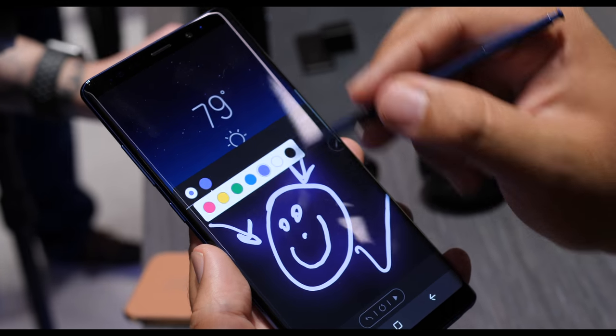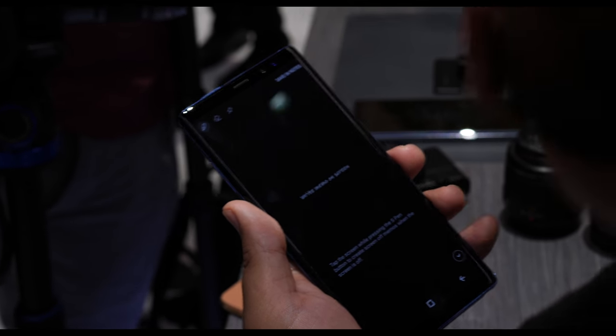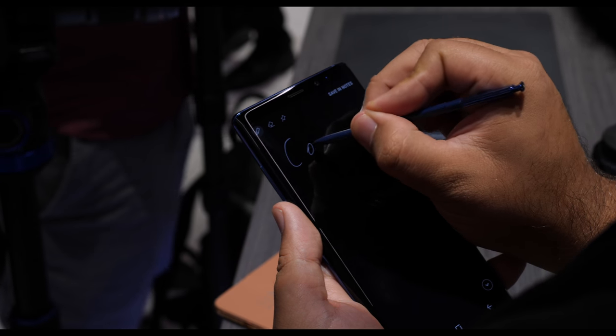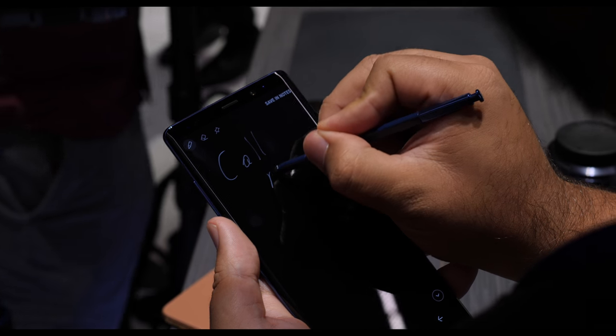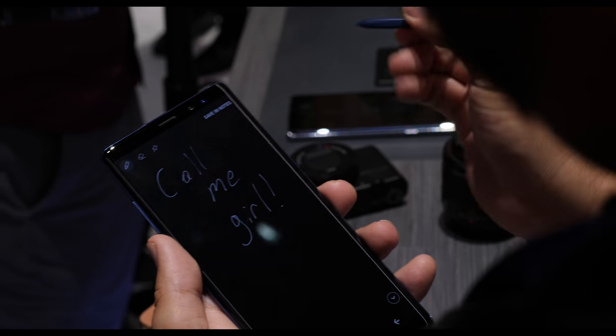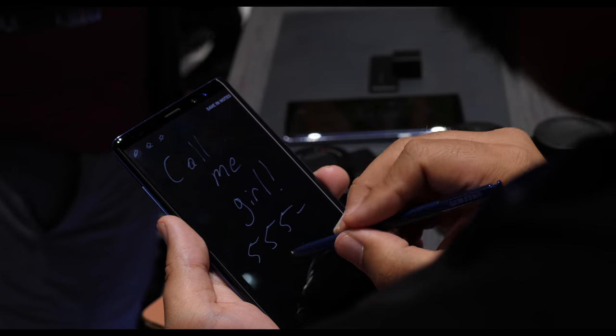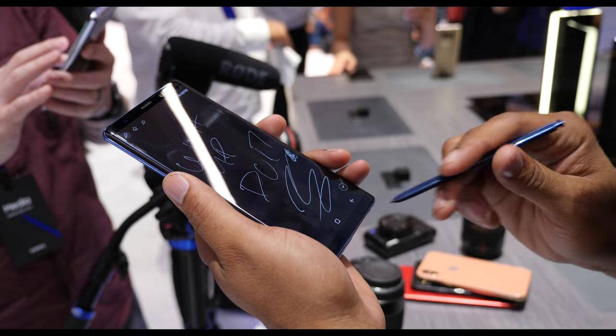The Screen Off Memo is actually pretty dope if you've never used it. When the screen is completely off, you take the pen out from the bottom, and then you can actually write on the screen. It takes very little battery because the pixels are black unless you actually write on them, and what they added to it is now you can do up to 100 pages.